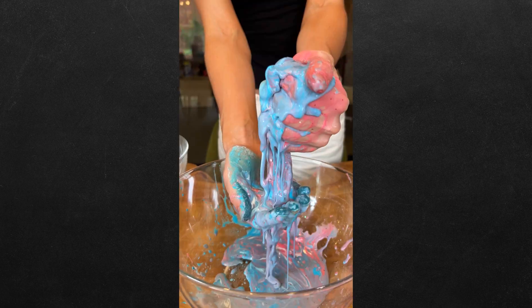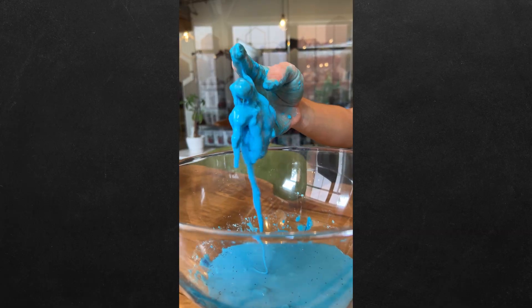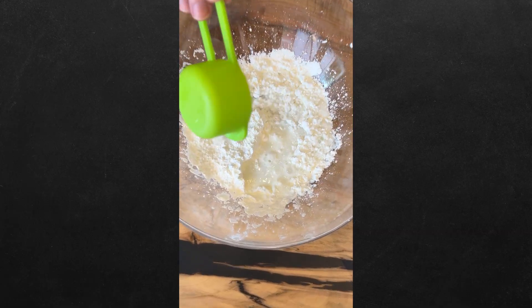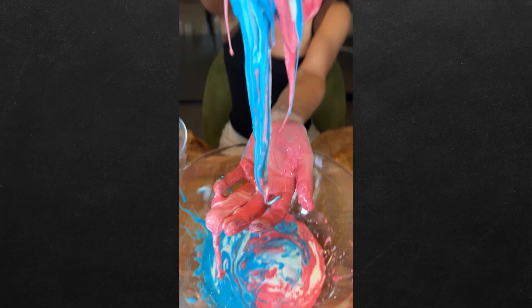What happens when you mix cornstarch and water? You get something that's both liquid and solid — it's called oobleck, and we're gonna show you exactly how to make it. Add some cornstarch and water to three separate bowls. Leave one white and add blue and red coloring to the other two. Throw in some glitter, combine all three colors, and now you know.